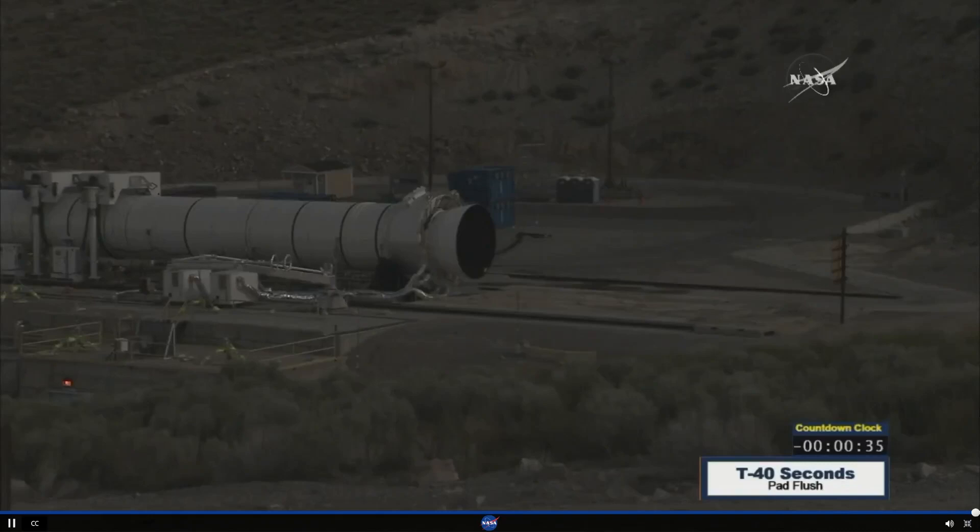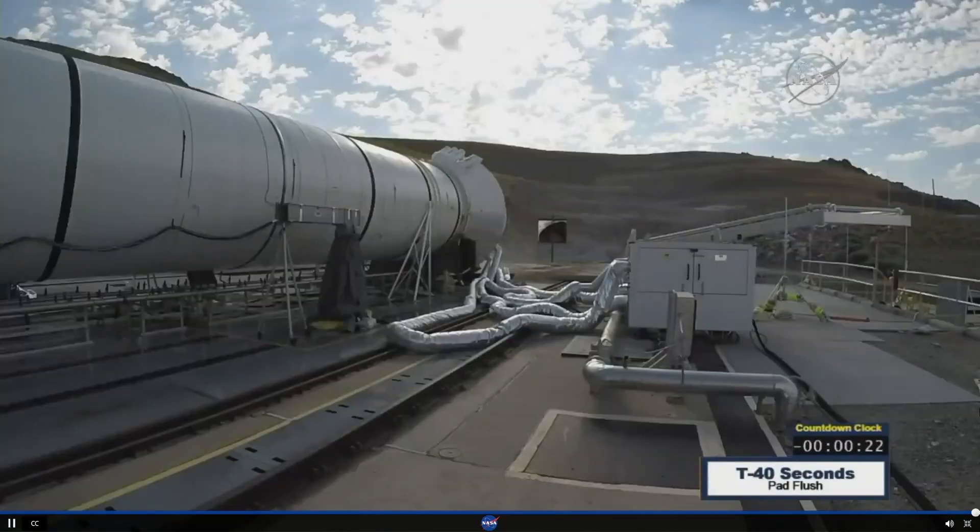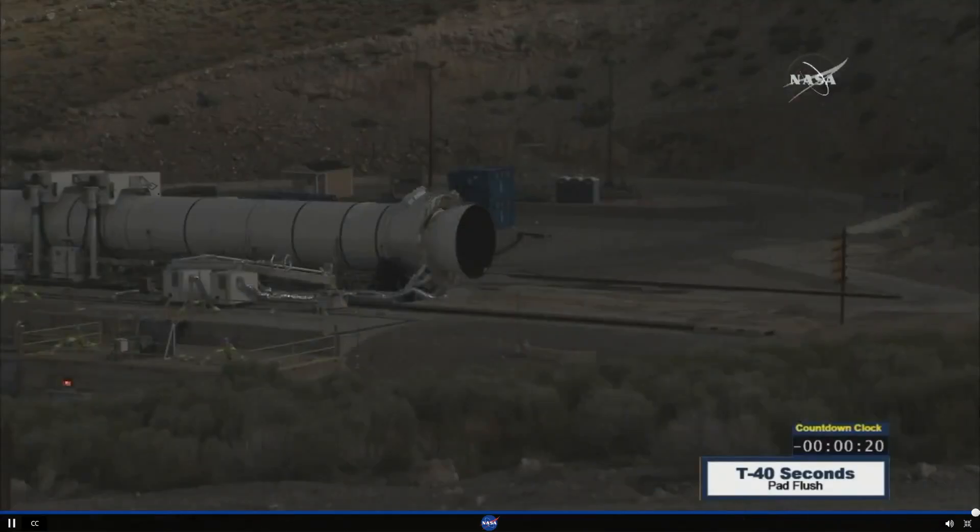The pad flush is on. Roger. T-minus 30 seconds. Minus 25. T-minus 20.